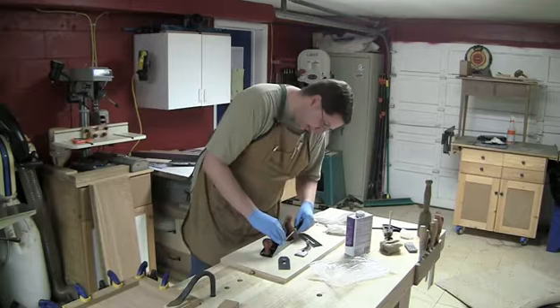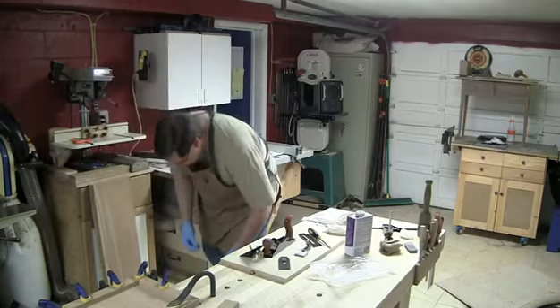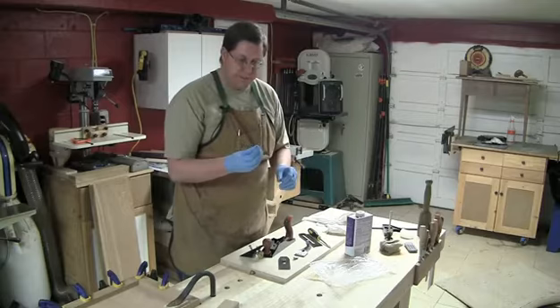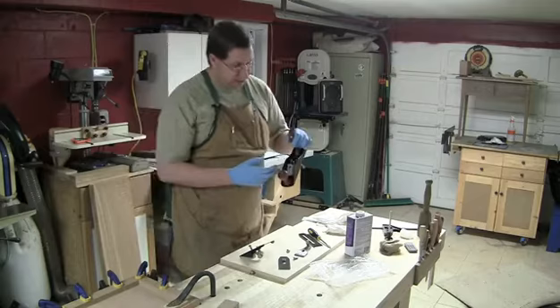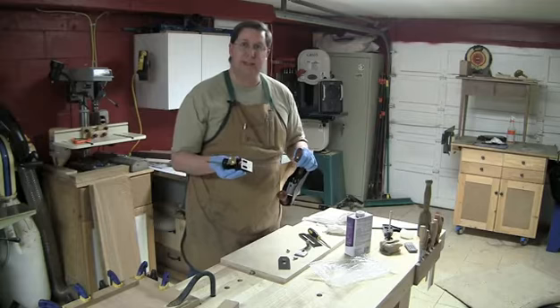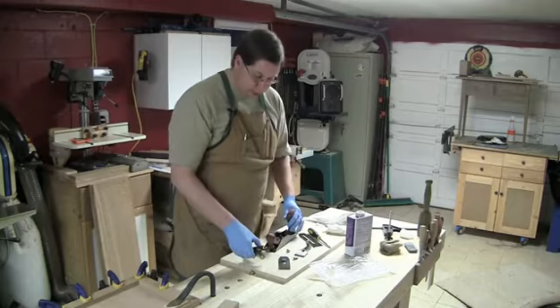There are two screws on either side that actually anchor the frog to the sole of the plane — it's a nice feature because it allows you to adjust the frog in and out. These are the captive nuts that sit down in the bed itself that the screws go into. This is modeled after the bedrock series of Stanley planes. There is a solid mating surface that the frog mates against, unlike the standard number threes and fours — this is like the 601 to 608 bedrock series. That's certainly encouraging.